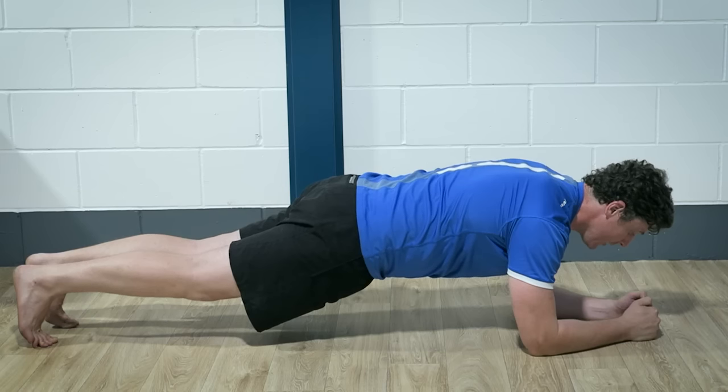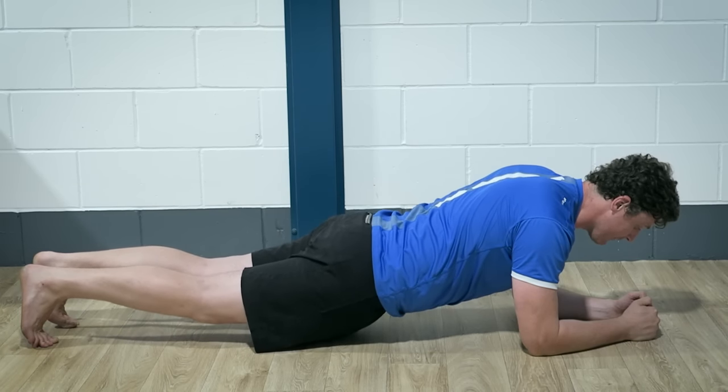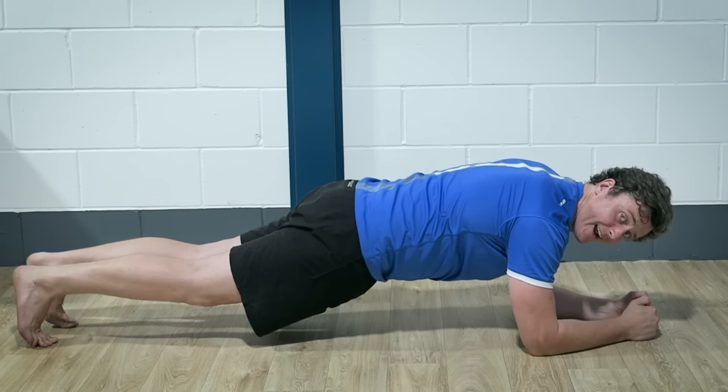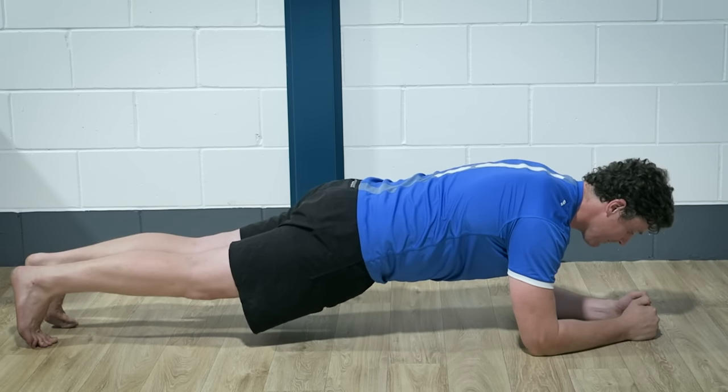Now a simple cue, if you find yourself here, is twofold: squeeze your bum and draw your belly button in to bring yourself back to this nice straight line plank position.